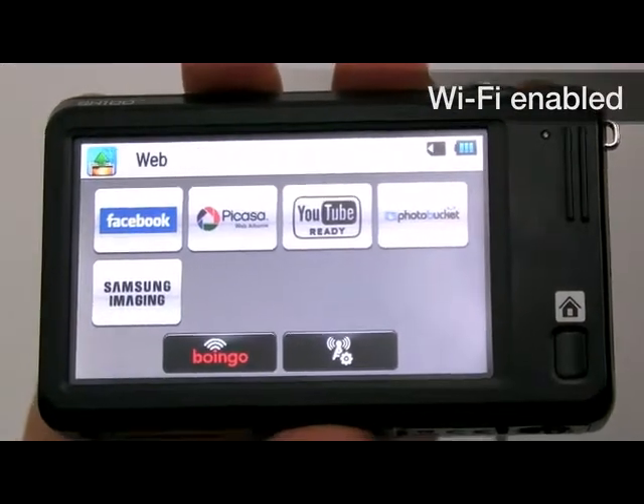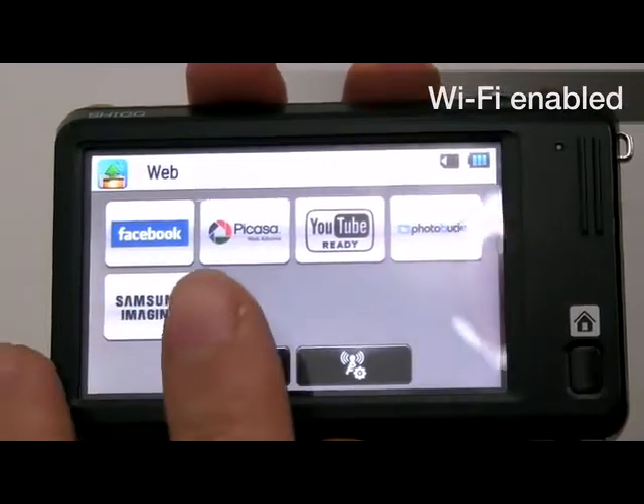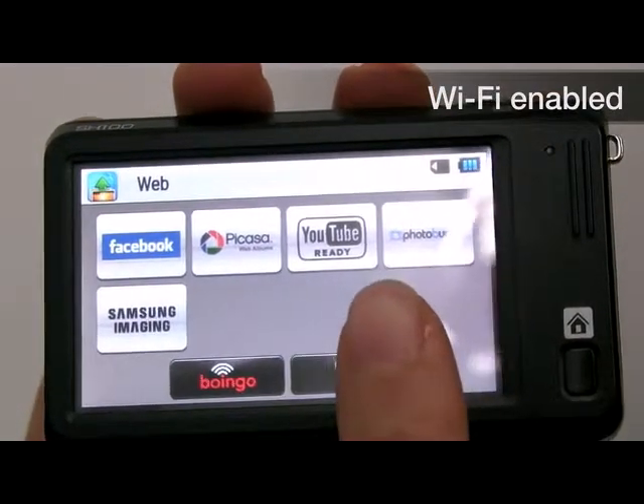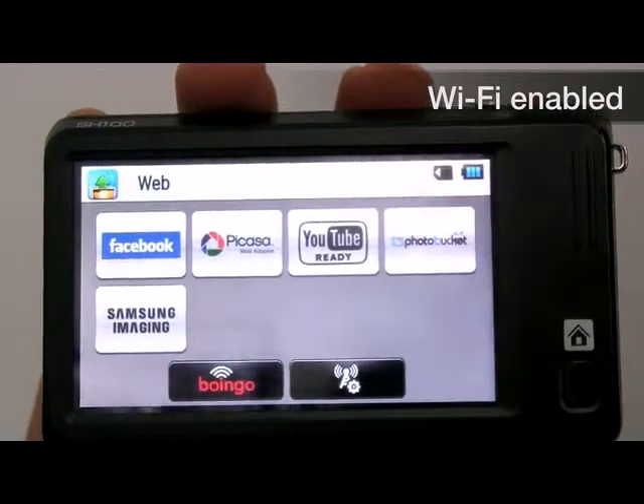You can share via email and upload to your social networking sites such as Facebook, Picasa, YouTube, Photobucket, and Samsung Imaging with the wireless Wi-Fi camera.